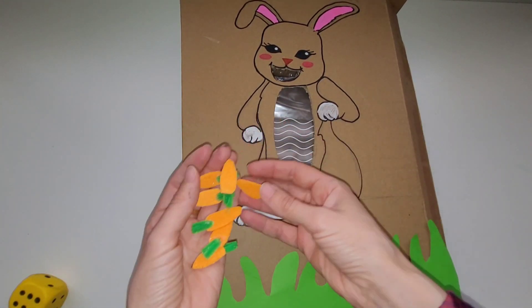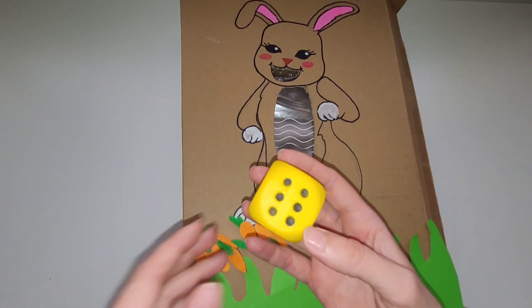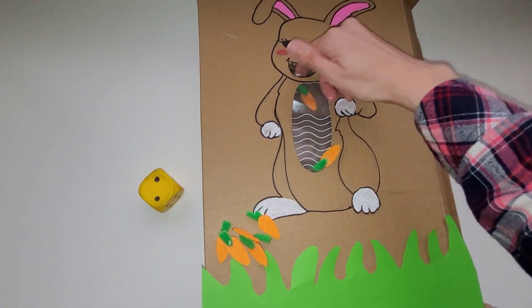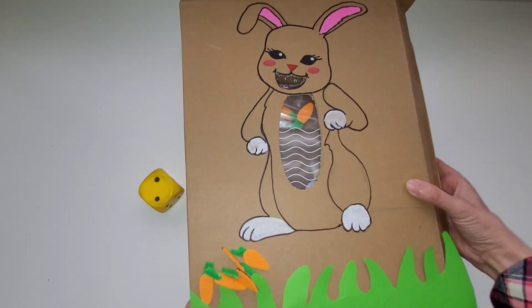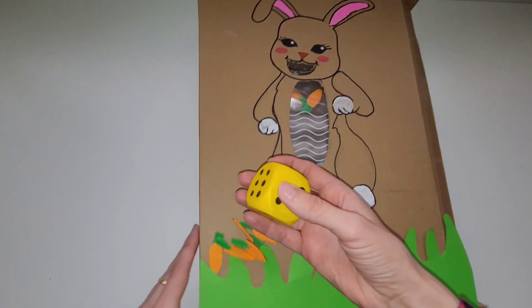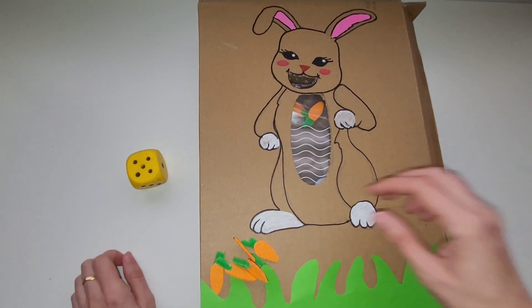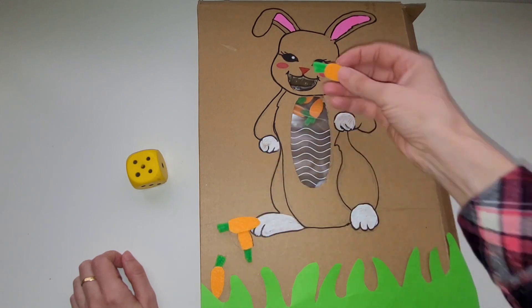Now that we have all the pieces ready, we are ready to have fun. You can have your little one roll some dice. I have a big foam dice here which is very easy for children to use. They roll the dice, get a number, then practice number correlation and counting as they feed the bunny that number of carrots. You can play this over and over and practice different numbers.